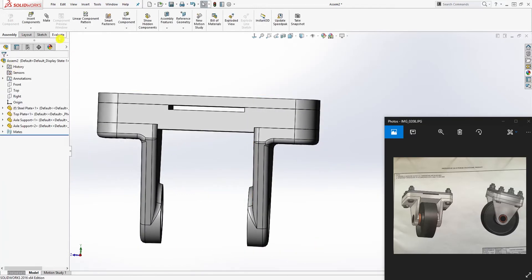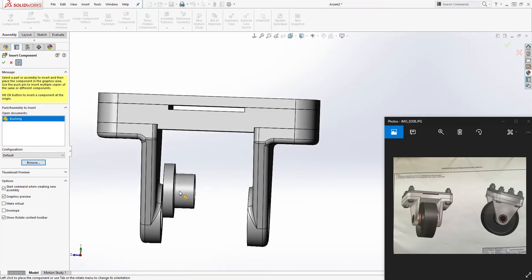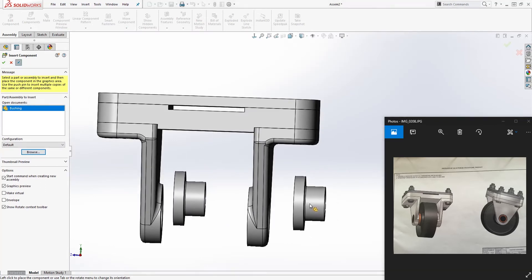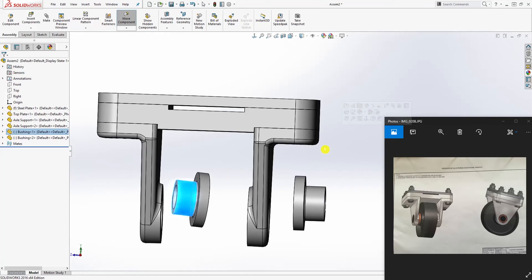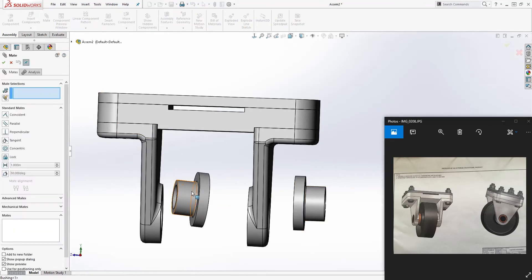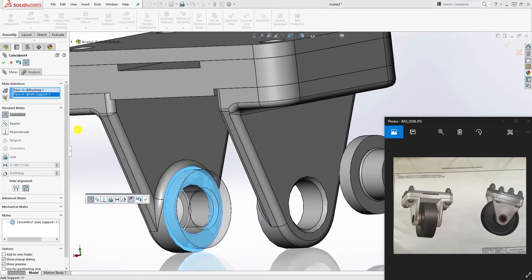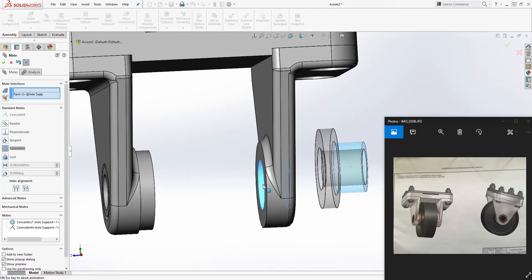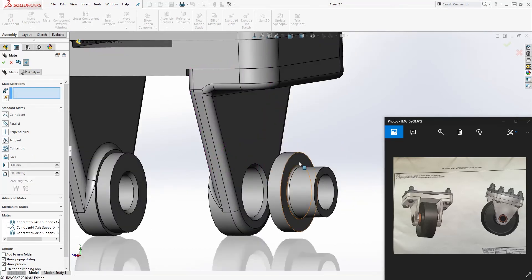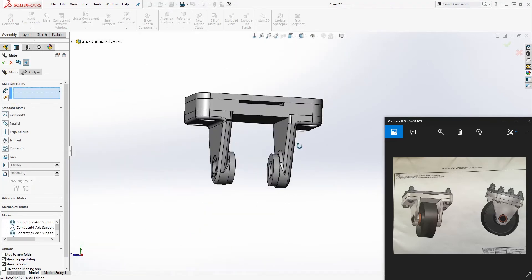The next part we can bring in is the bushing. Insert, browse, select bushing, and open. Click the pin and drop two parts in, then click OK. Flip the direction, then mate this face to that face, and this face to that face. Click OK. Do the same for the second bushing: this face to that face, click OK, and this face to this face, click OK.